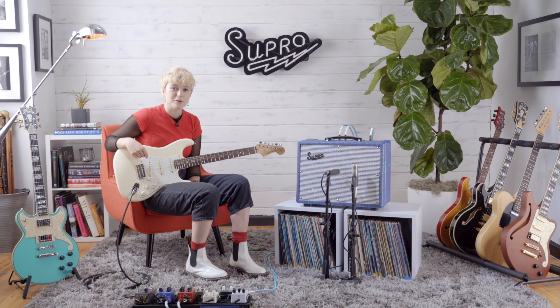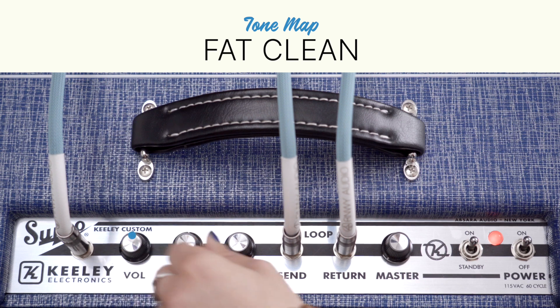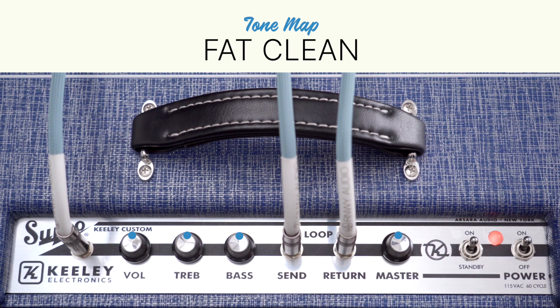The first tone map I'm going to show you is called Fat Clean. It's a nice, warm, clean tone, perfect to incorporate pedals on top of it. On the Fat Clean tone map, I'm going to put everything at 5. I'm going to be demoing it with a Fender Stratocaster.